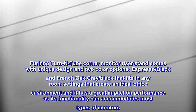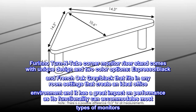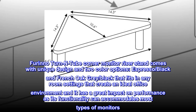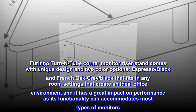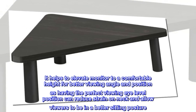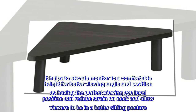The Farino Turn End Tube Corner Monitor Riser Stand comes with a unique design and two color options — espresso black and french oak gray black — that fits in any room settings, creating an ideal office environment. It has a great impact on performance as its functionality accommodates most types of monitors. It helps to elevate the monitor to a comfortable height for better viewing angle and position, as having the perfect viewing eye level position can reduce strain on the neck.